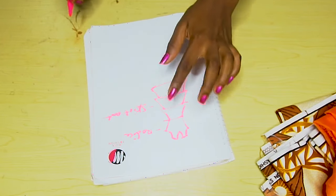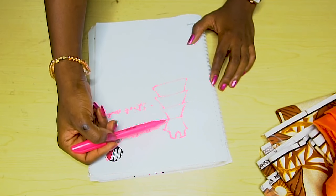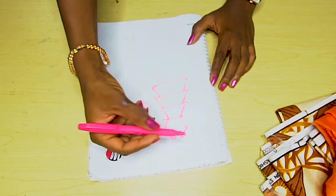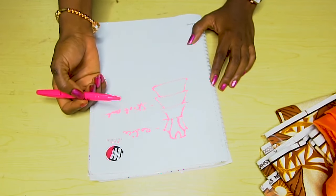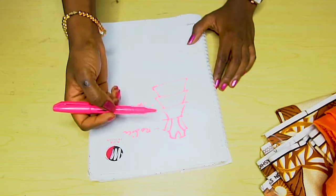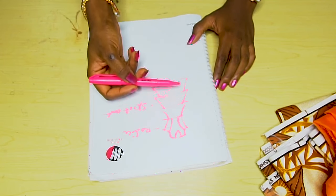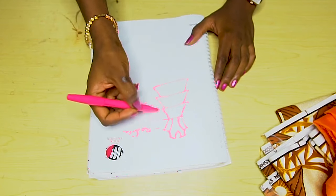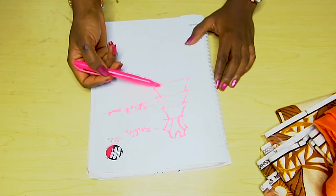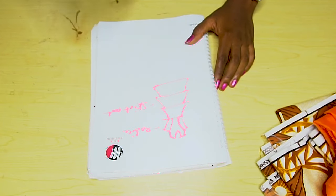We can divide it into two: this is the bodice and this is the skirt part. I'm not going to talk much about the bodice because I know most of you have an idea of how to create it. I have a video on how to create your basic bodice pattern and even how to create your princess seam. Now we are going to concentrate on the lower part — the skirt part — which has three tiers or three layers.